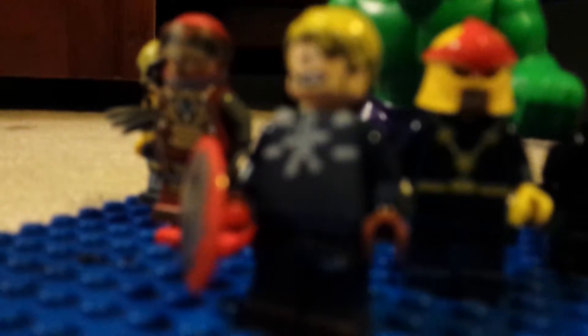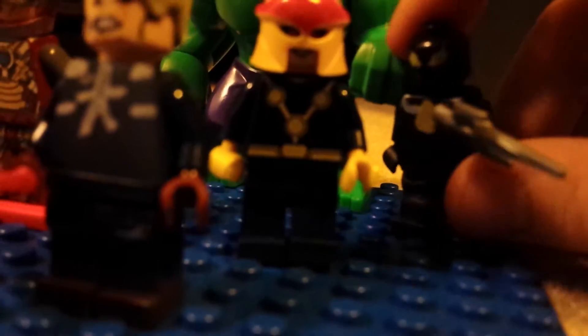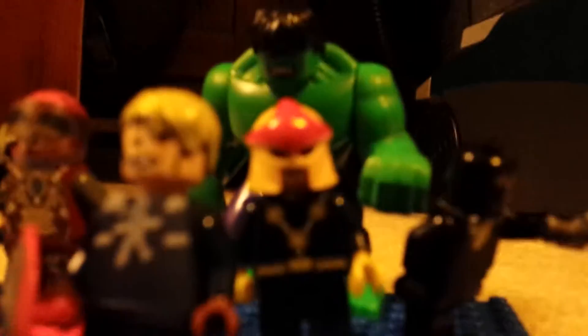And here is Black Panther. Oh, you can't see it, sorry. Black Panther just got that little weapon. I like the way he came out. He's got no back print. And that's just a normal Hulk with purple legs.